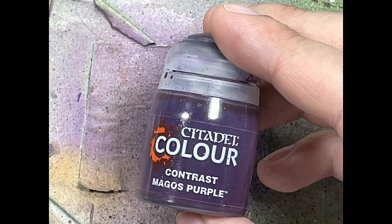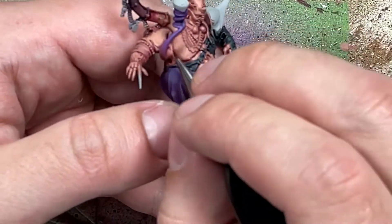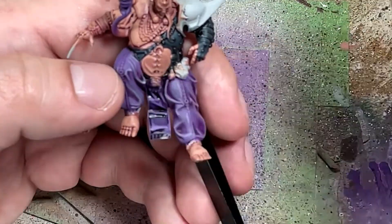Now with Contrast Magos Purple, we're going to use this to add some more contrast. We take it in a fine brush and apply it into the deeper, darker folds and recesses of his skin to make the rest pop more.